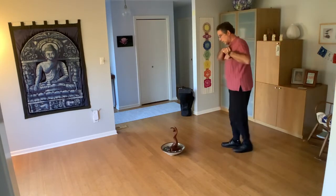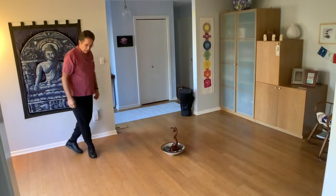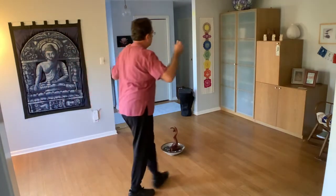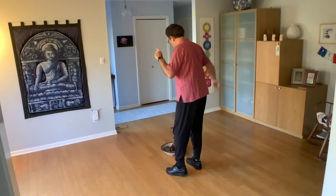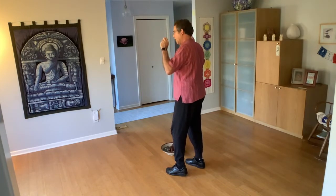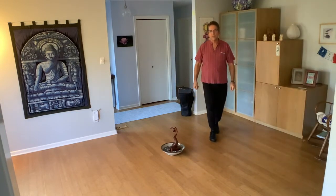And then we're going to curve back out to the right. We're going to hold and let the arms come up. So we go one, two, three, and four, five, six. Curving out now to the right, moving in the same line of dance. One, two, three, and four, five, six.